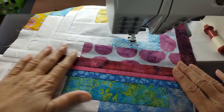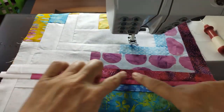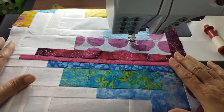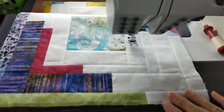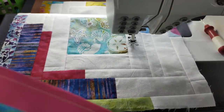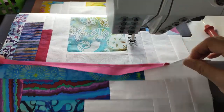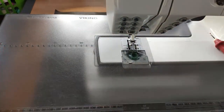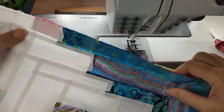With the seams pressed, you can see how nice this looks — a nice consistent strip, and these two are lined up well. That's really great; that's where we want to head with this. Now I'm going to add the third block down here. I've already attached the strip to it; I'm just going to flip it over and sew it onto this one from the lattice side up. Let me get this straightened out so we are good to go.